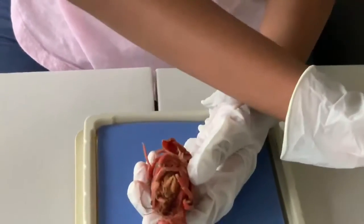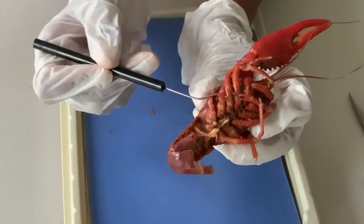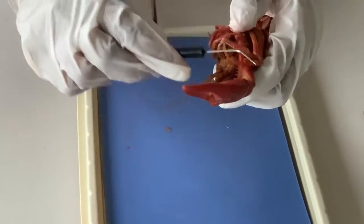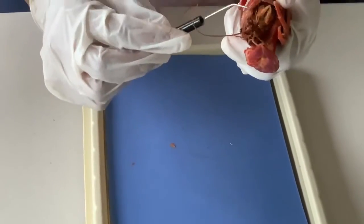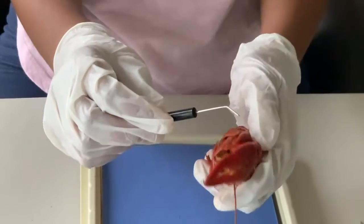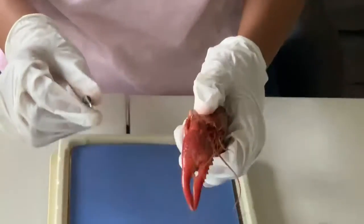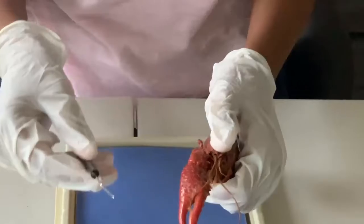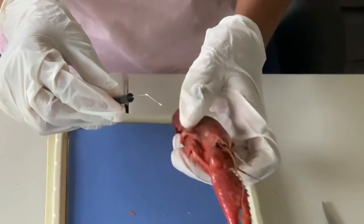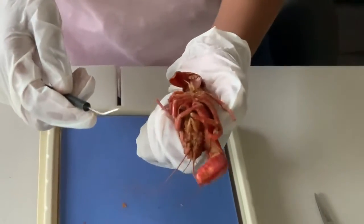Crayfish have four pairs of walking legs over here — you can see them. Crayfish also have two legs here; one of mine is cut off, and these are modified legs called chelipeds. Chelipeds have three uses: they are used to catch prey, to defend themselves against predators, and to cut food. The four walking legs are used to walk around.